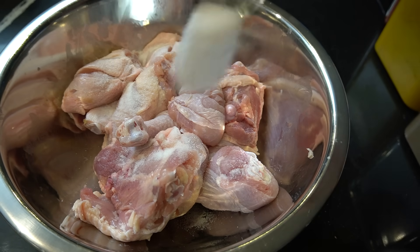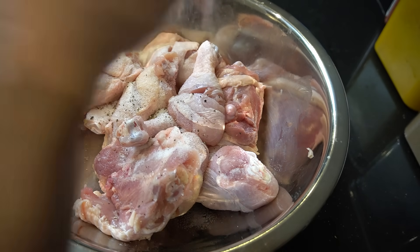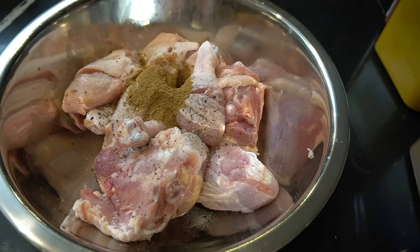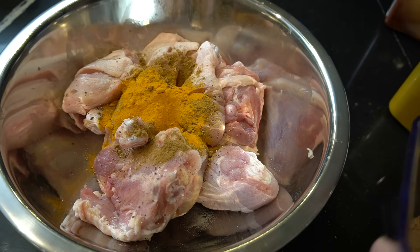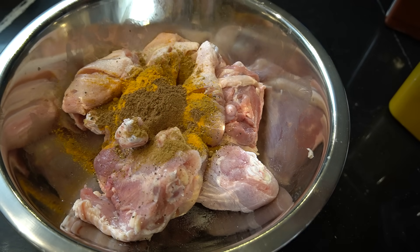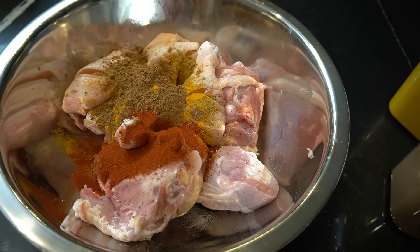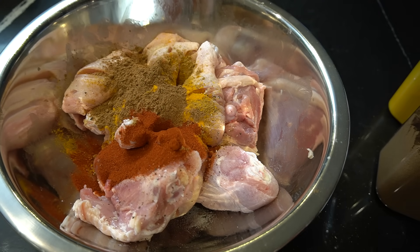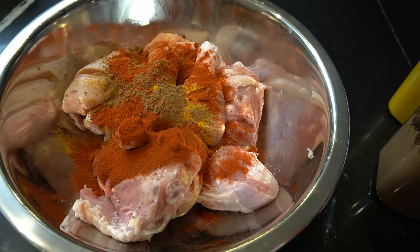One teaspoon salt, black pepper — fresh little crack. Half a tablespoon ground coriander. Half a tablespoon ground cumin. One tablespoon turmeric. One and a half tablespoon of garam masala. One heaping tablespoon smoked paprika. The main ingredient to make it red — Kashmiri chili. Two tablespoons of this.